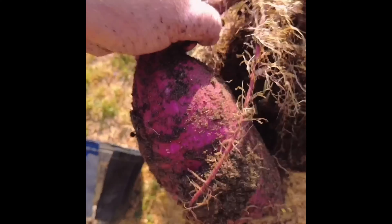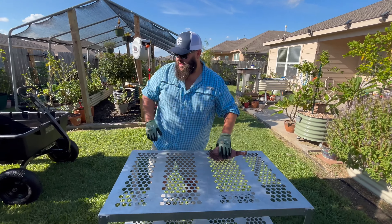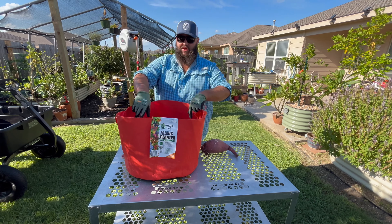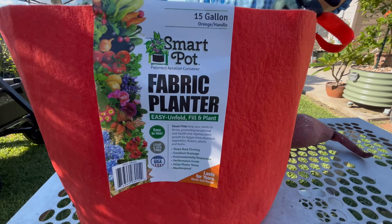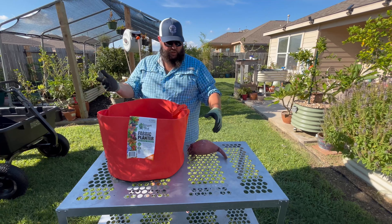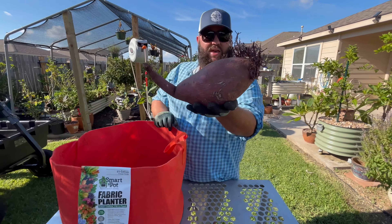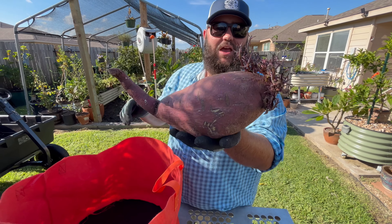So this year I'm gonna ditch the three-gallon pot and move to one of these 15-gallon Smart Pots. These are pretty heavy-duty fabric pots — they last quite a long time and they're really durable. They'll make it that much easier to flip the pot and dump it all out to find all the sweet potatoes. You can actually see that the sweet potato is already spudding — growing roots and stuff like that.